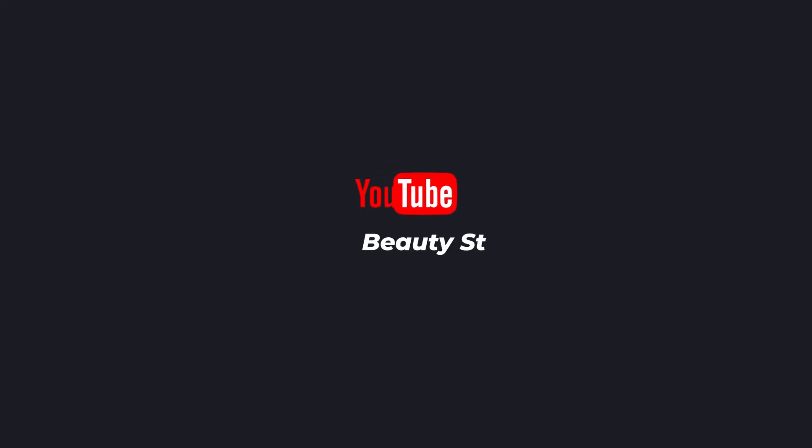That's our video for today. If you enjoyed this video, please like, share, and subscribe. I'll see you in the next video. Bye!